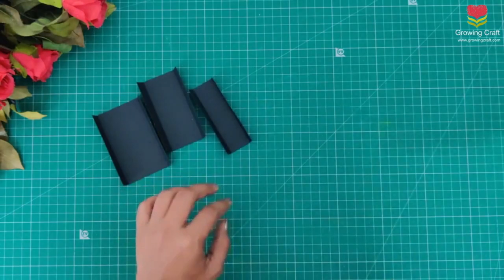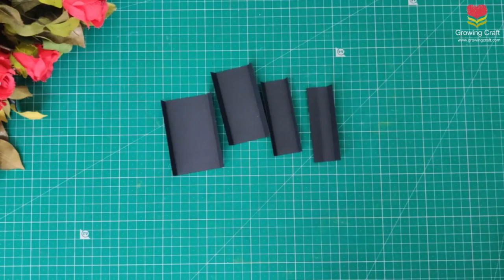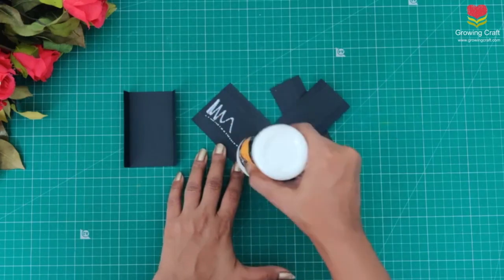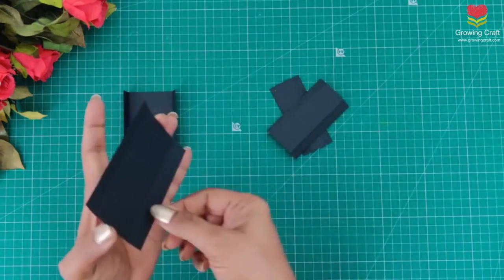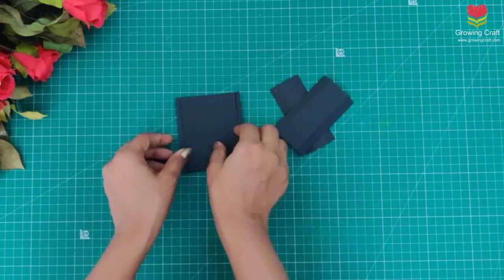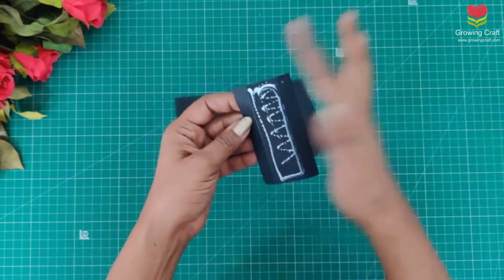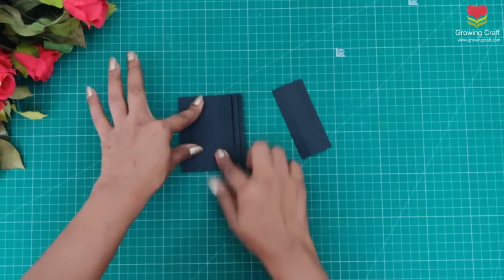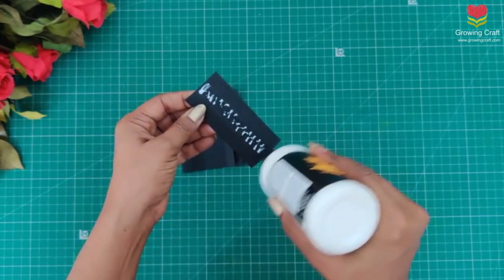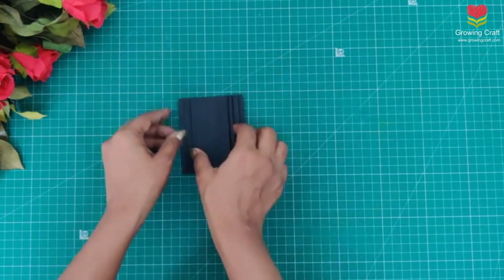Whatever scoring lines you have, you fold from there and it is done. Now it's time to assemble it — I am using my liquid adhesive here and making sure I stick this pretty well. You can use liquid adhesive or tacky tape. Whatever supplies I am using in this tutorial are available on our website at growingcraft.com, and I am sure you are going to love all these supplies. You can create your own handmade album and scrapbooks.